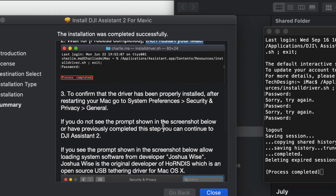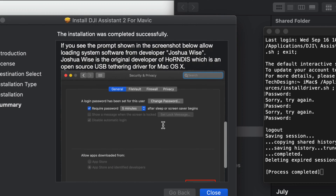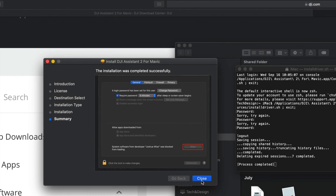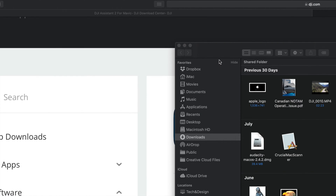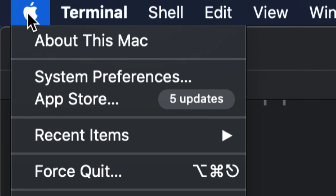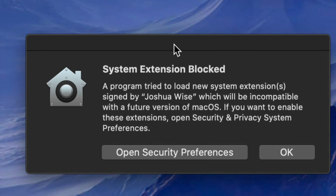After you see 'Process completed,' you just need to restart your Mac — that's exactly what the installer tells you to do. You can then go back to Security and Privacy to confirm that nothing is blocked. Click Close and move the installer to Trash. Then restart your Mac from the Apple logo in the top left — go all the way down to Restart and click it.